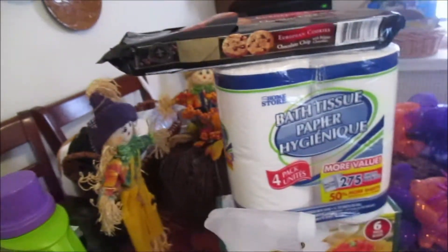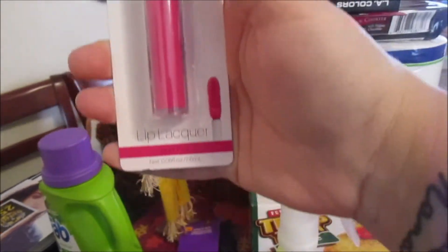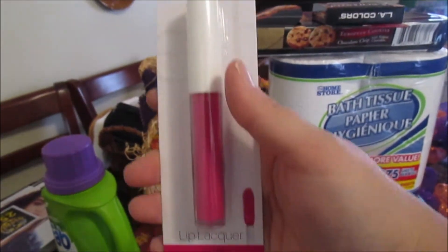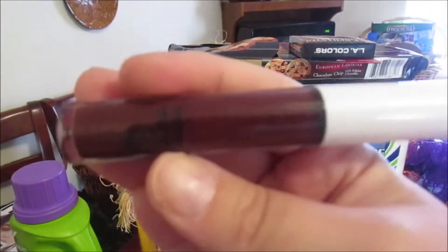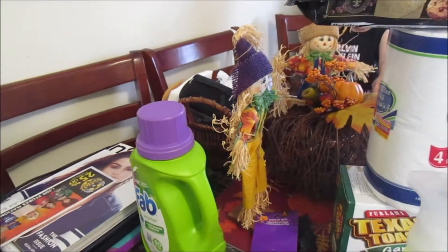I went and picked up the Elf bold pink lip gloss, and I also got the Elf burgundy one. I'm going to swatch them on my hand because these are awesome.